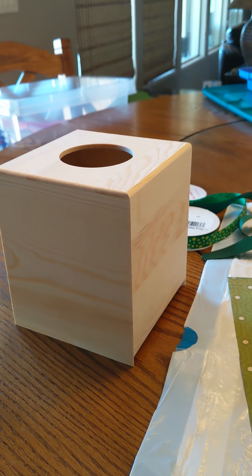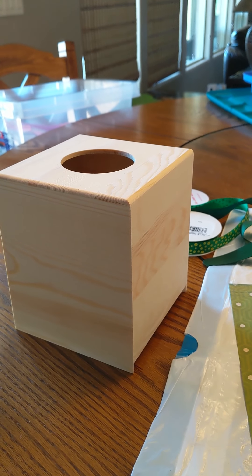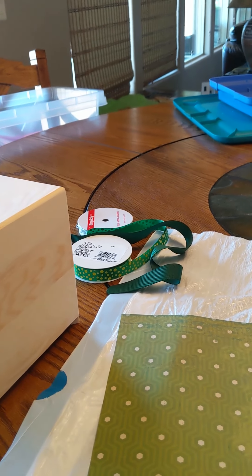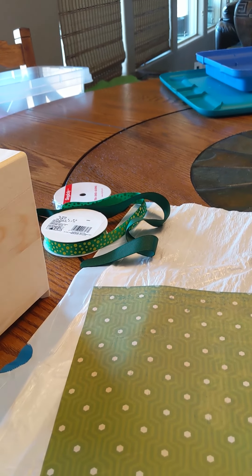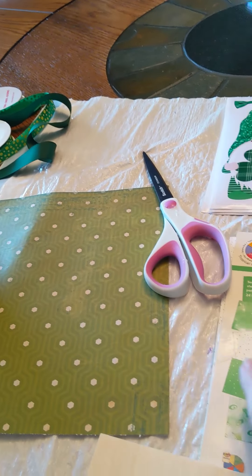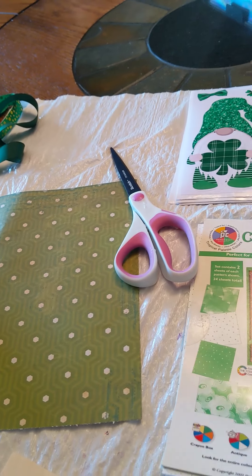Today I decided I'm going to do a tissue box for St. Patrick's Day because I've really enjoyed my Valentine one. So I thought I'd get ready for St. Patrick's Day and I've got a variety of green papers.